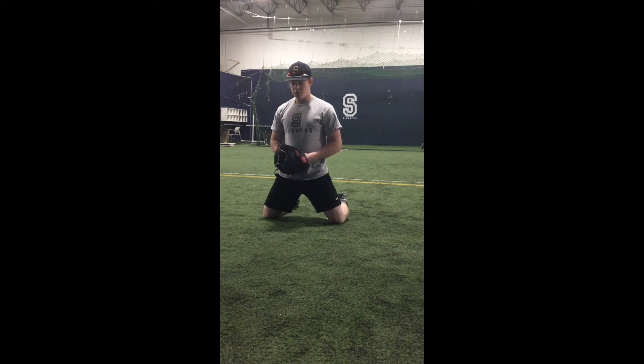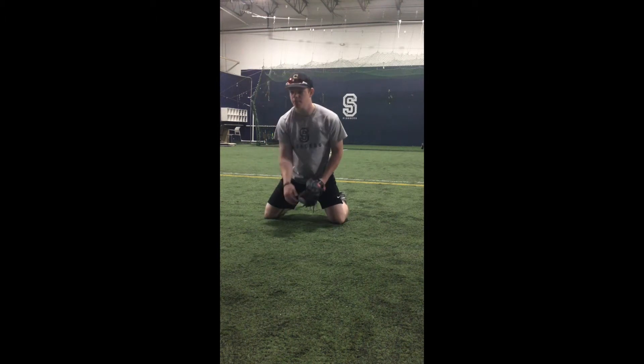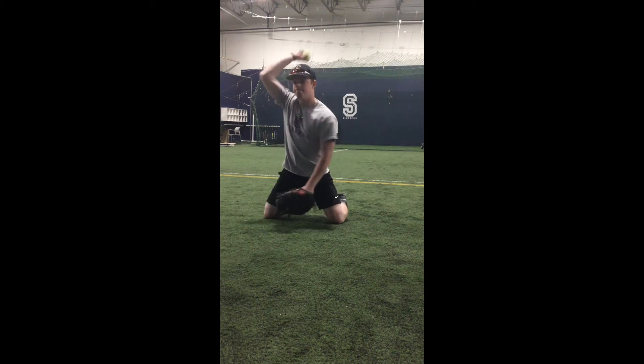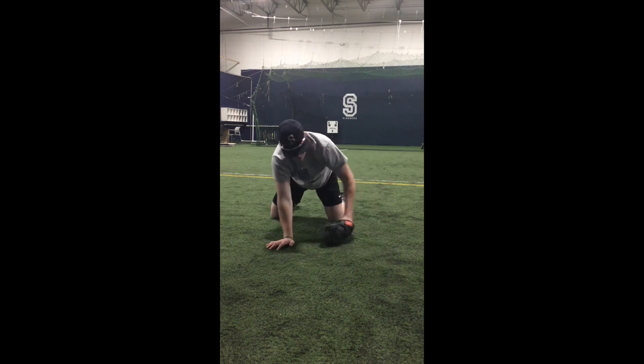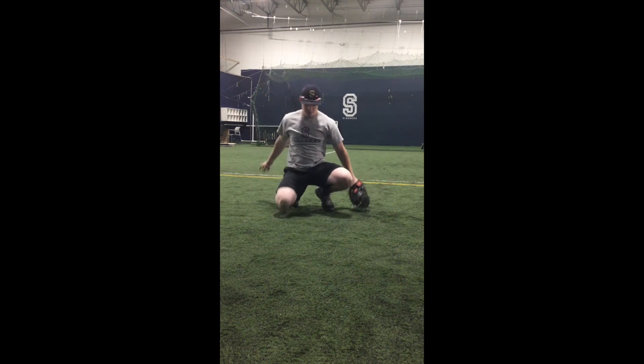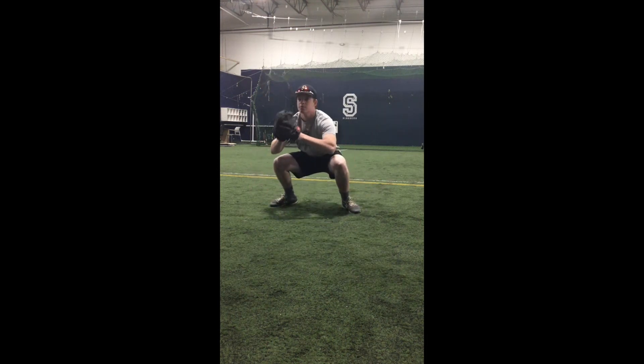Starting from his knees, using a tennis ball, Ben is working on blocks in different positions, progressing up to his feet.